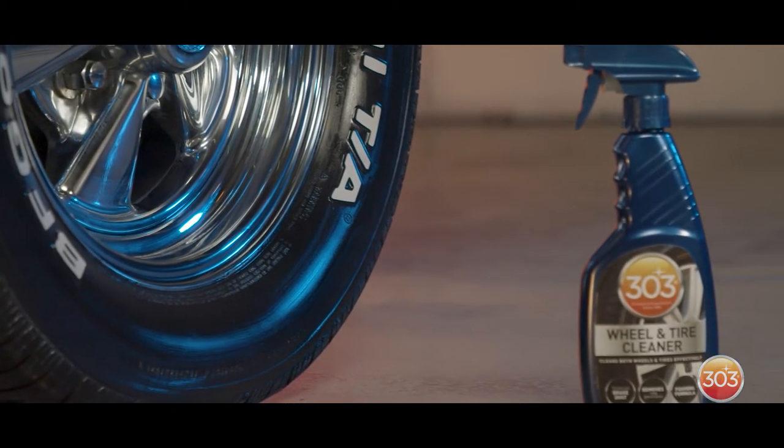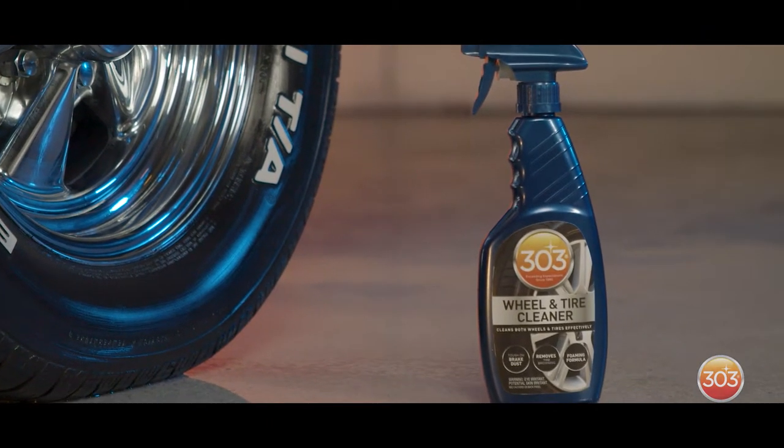First up is our Wheel and Tire Cleaner. Just like it sounds, it works great on wheels and tires. It cleans dirt, grime, and caked-on brake dust. It's got a foaming formula to let you know it's working and cleaning your wheels and removing browning on your tires.